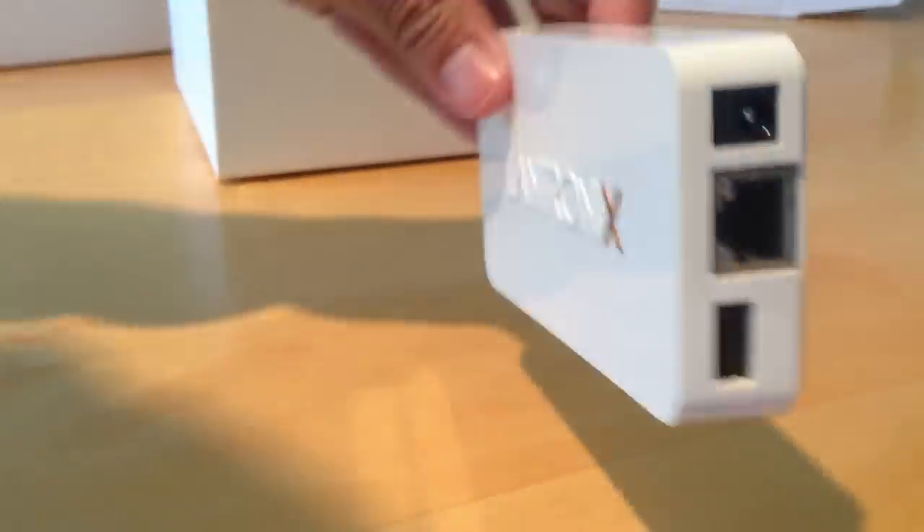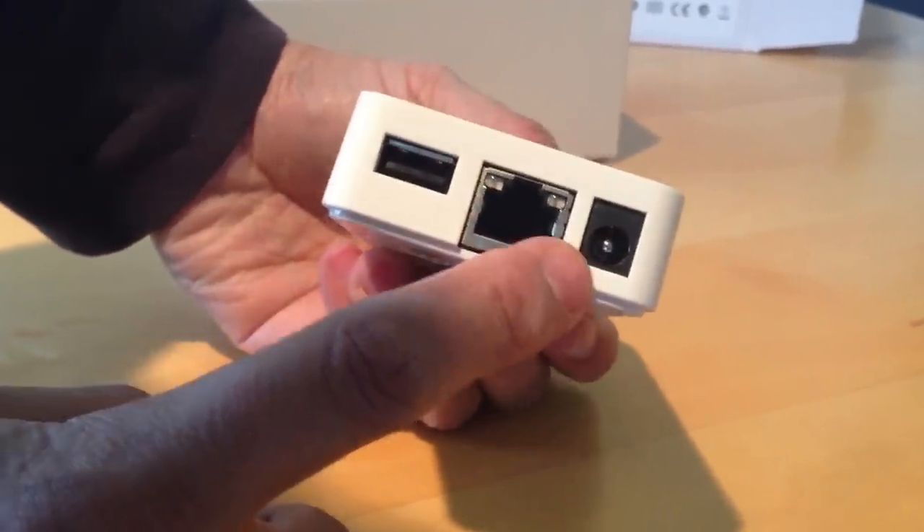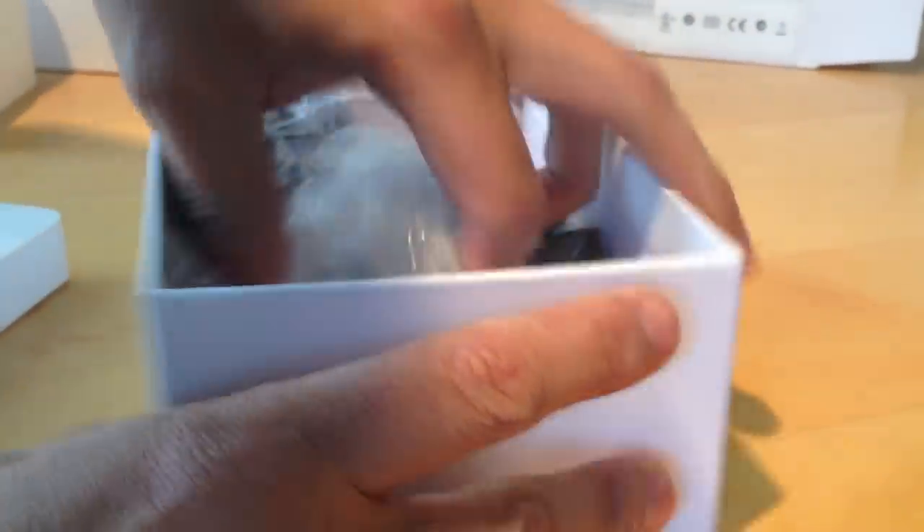So here's this little guy that comes with it — this is the Home Edition. It's a pretty simple box. You've got your USB, your ethernet, and a power port. What's nice is that they include an ethernet cable and your AC adapter.